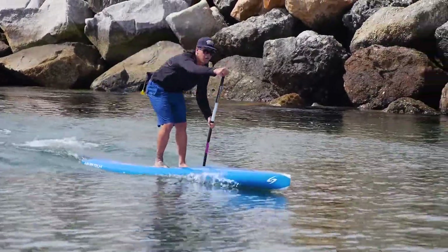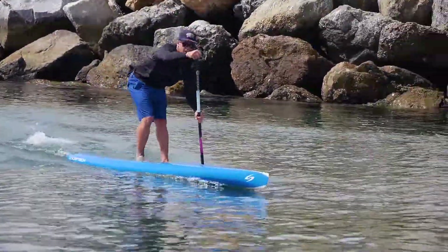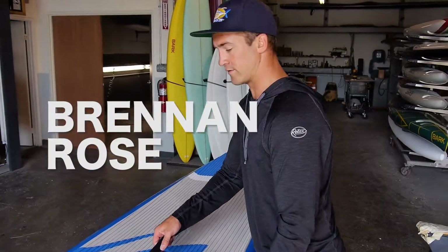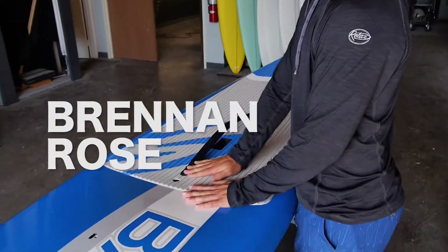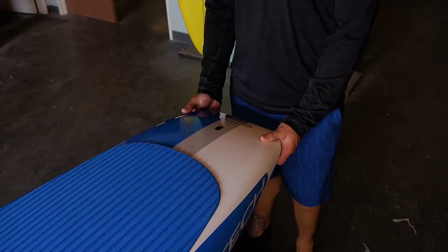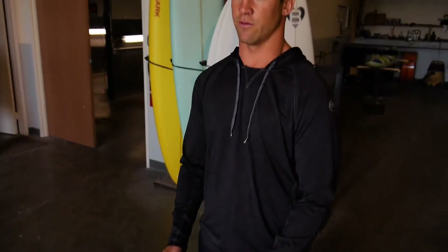I'm very excited to try the new one, it looks beautiful. I like what they did — they leveled out the front a little bit, so you can step up a little bit closer too. I've always been a fanatic of getting a wider tail. It'll be helping the stability and I think it's going to glide really well. It's incredibly light — I actually couldn't believe how light it looked.